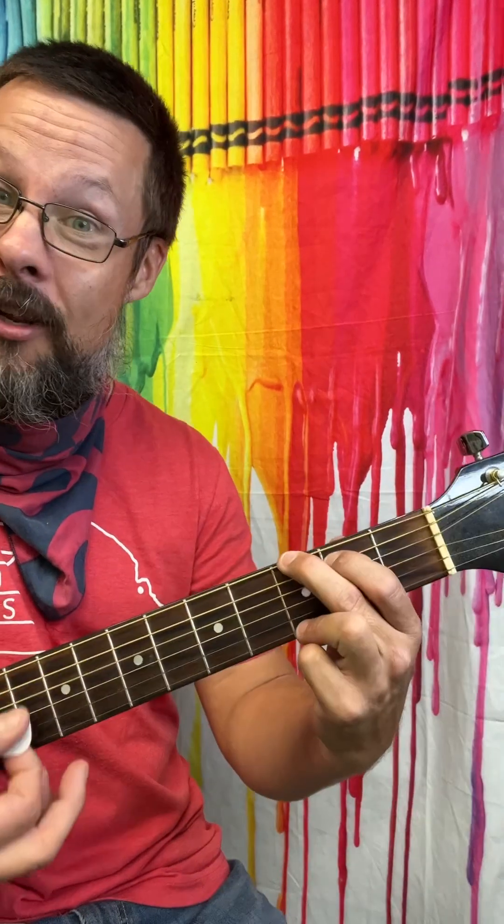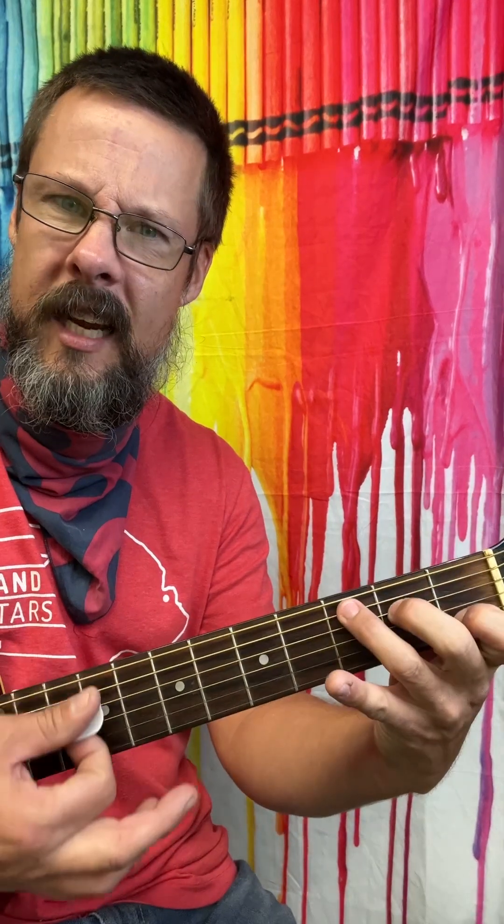This is in the key of G major: G major, A minor, B minor, C major, D major, E minor.